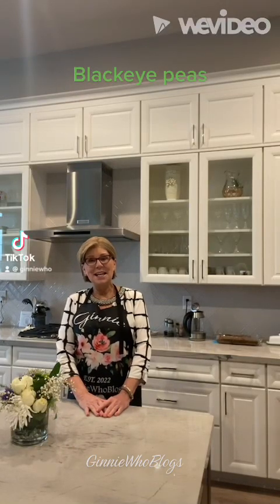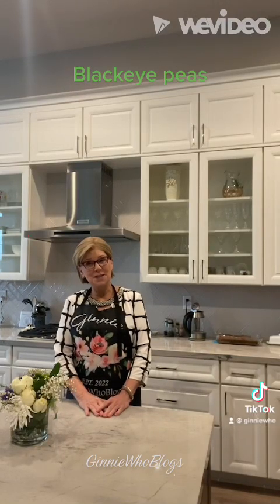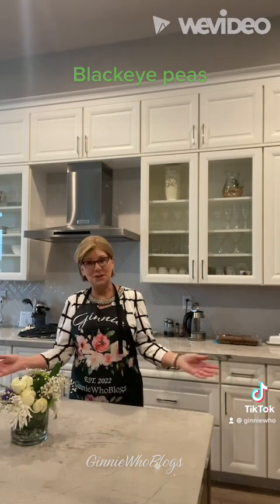Hi, my name is Ginny, and welcome back to Ginny Who Blogs. Happy New Year, everyone.